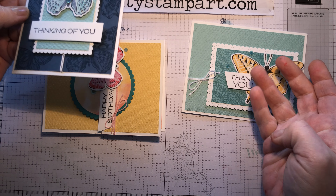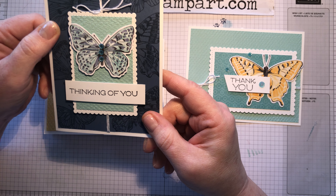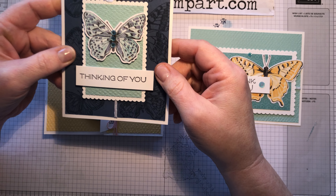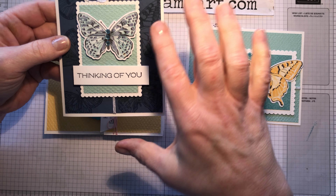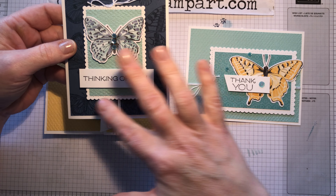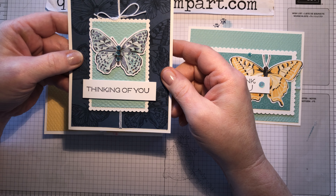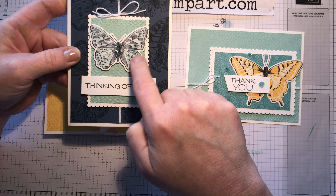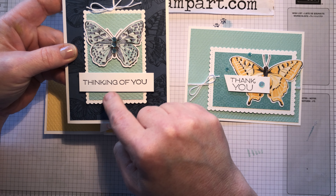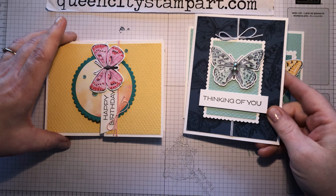For this one, I just pulled the color palette right out of the designer series papers so it was very easy to figure out which colors to use. This one is my favorite — I cut a panel of Misty Moonlight and inked up the stamp with Misty Moonlight ink, stamped it down and created a background sheet with the butterfly images on it in a tone-on-tone look. Then I used that as the background panel for the butterfly card and cut a little panel of Pool Party and embossed that, so there's a little bit more texture. I love how it came out.